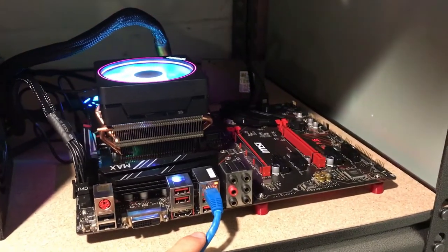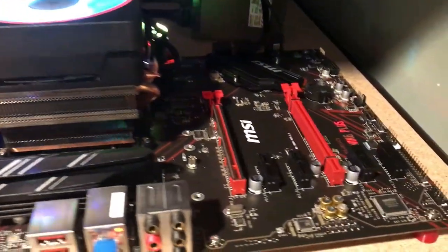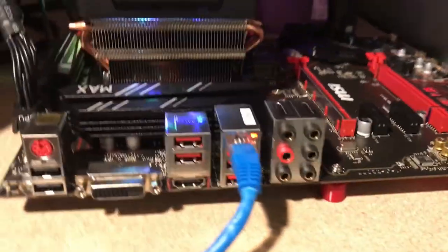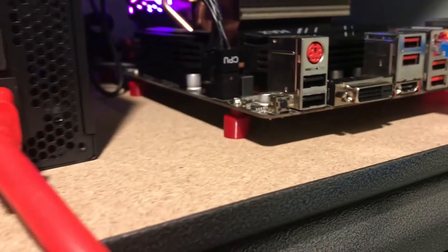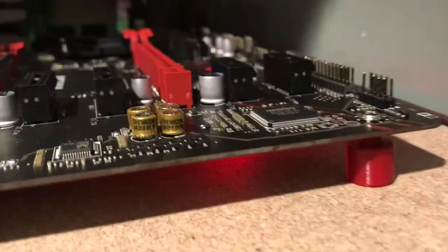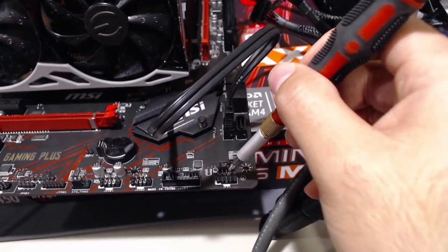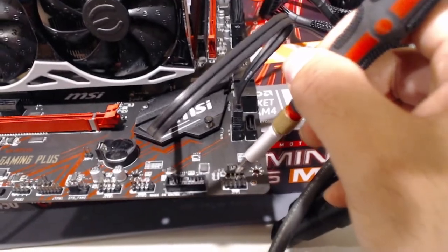Once you have everything set up — standoffs connected, everything in place, location chosen — you have to connect the internet and then power on the rig. I didn't show this before, but this is a quick step you can use to power it on with a screwdriver, just touching these two pins together.